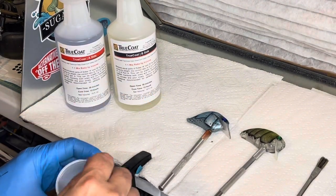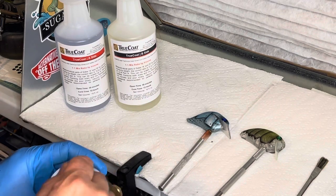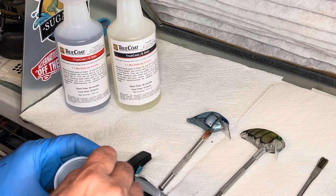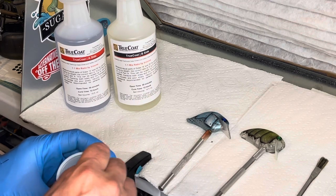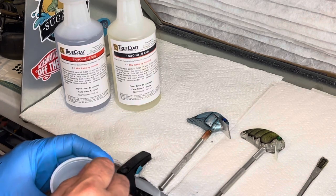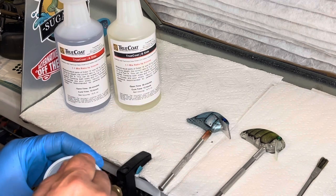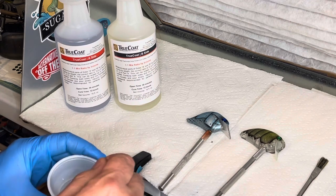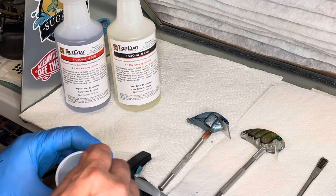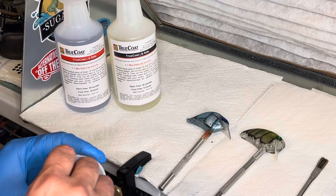I've been seeing a lot of questions about True Coat epoxy on my lure pages, so I thought I'd do a video on it. My name is Frank Ponton, I own Clark Hill Custom Lures. The True Coat epoxy has a great finish — in the two months I've been using it, it dries from the inside out, so we have less bubbles. I also use Defcom and I love it, but the overall finish on epoxy I think is by far the best.